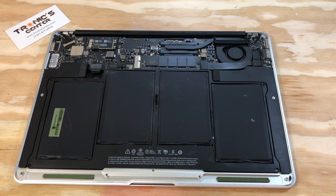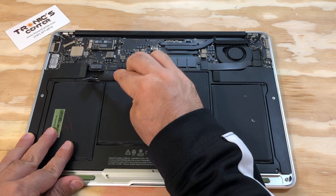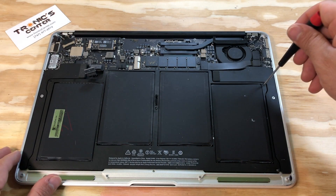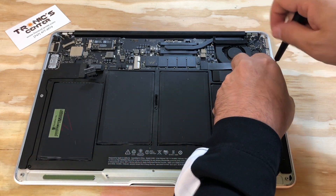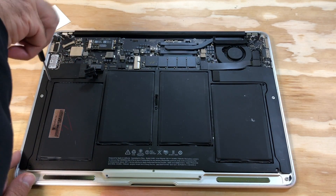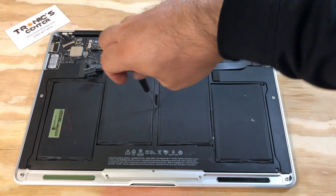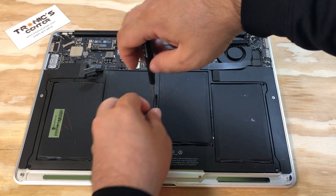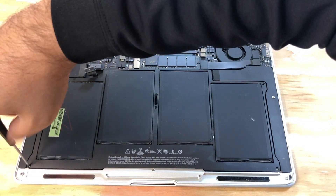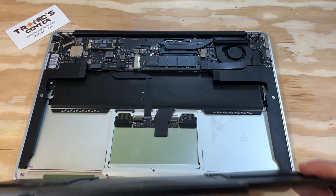First thing first, disconnect the battery. Open the battery screws and take the battery out.